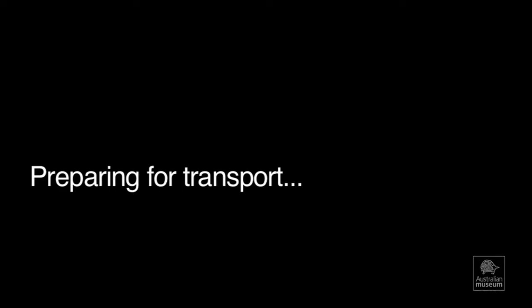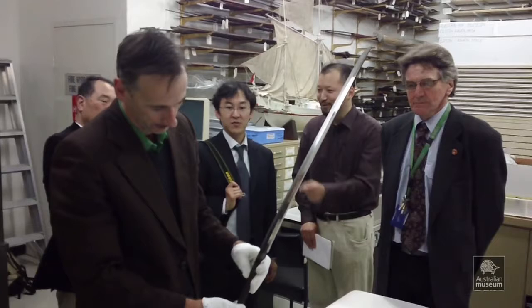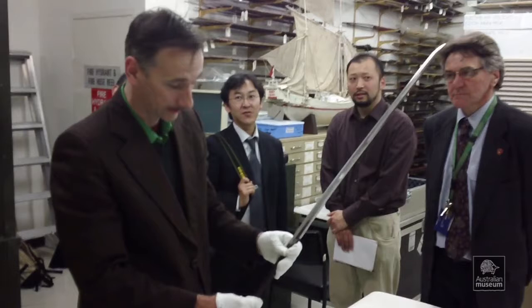So here we have Shirazi's sword, which is signed Mutsu Kami Kaniyasu. What is interesting about this sword is that it is signed in a mirror image, so that his signature reads correctly in a mirror. It is a very nice sword.